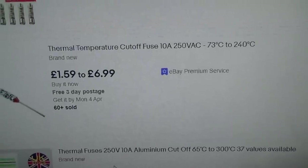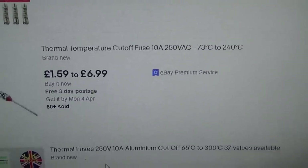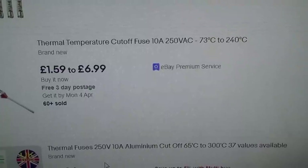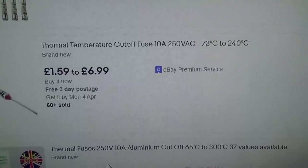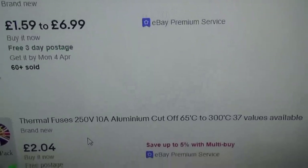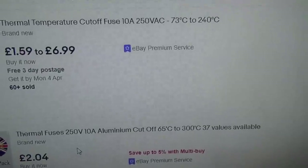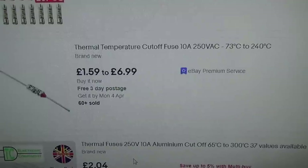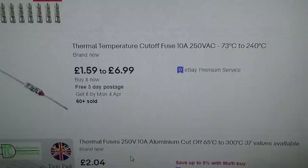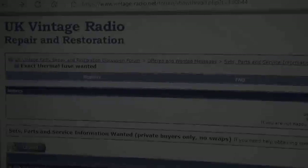I need to find ones as close as possible - the key specs are two-amp and 250-volt. The higher temperature one I found, but the lower 76-degree one is really hard to find. I found one in France that's two amps but about 80 degrees, which should be fine. All the other ones available seem to be 10 amps. As soon as I filter to two amps it only shows high-temperature versions.